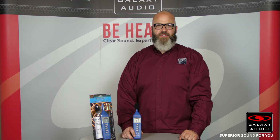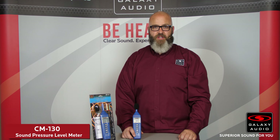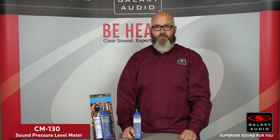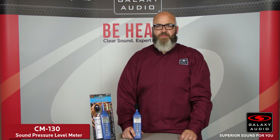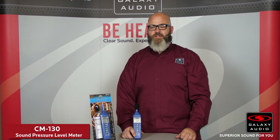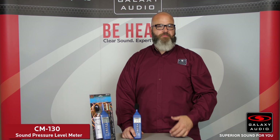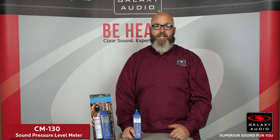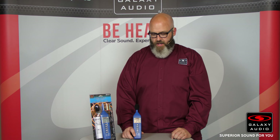We're going to talk about the Galaxy Audio CM130 SPL meter, also known as a sound pressure level meter, a dB meter, or a decibel meter. Decibels are the true measurement of sound, so rather than saying you have your volume turned up to 10, you can say that you're running at 90 decibels — that gives a clearer definition of what kind of volume you're producing. A sound pressure level meter will measure that sound.